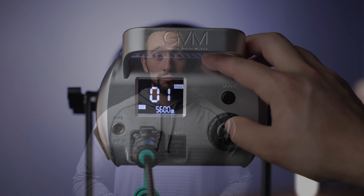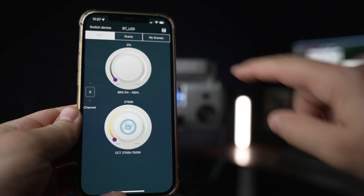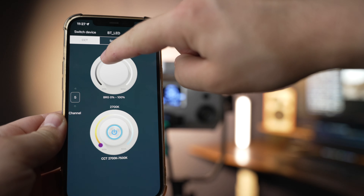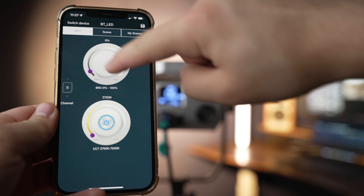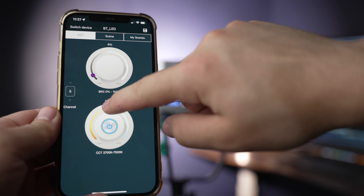It's also flicker free at any shutter speed and it provides very accurate skin tones. Along with that we have full app compatibility — you can download the GVM app and control this light wirelessly. You can control all the effects, the color temperature, the dimming and so forth.